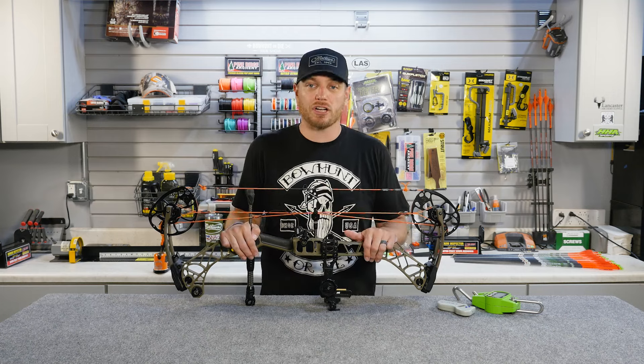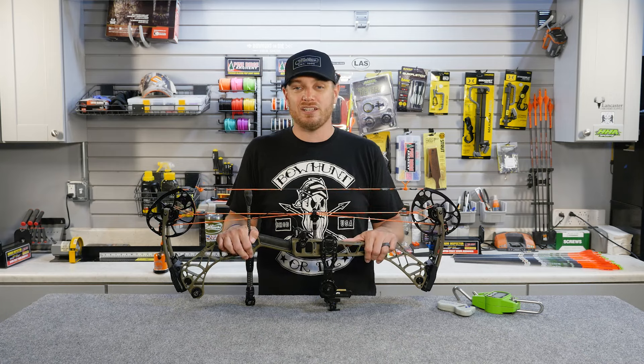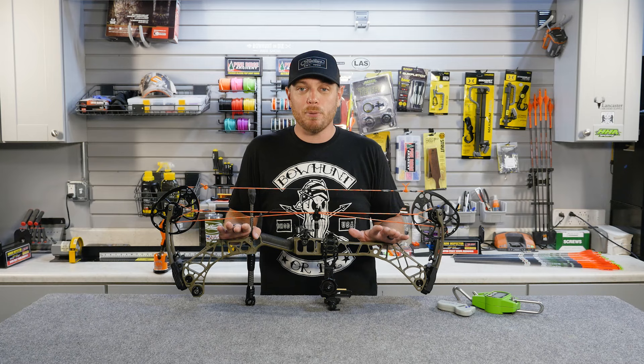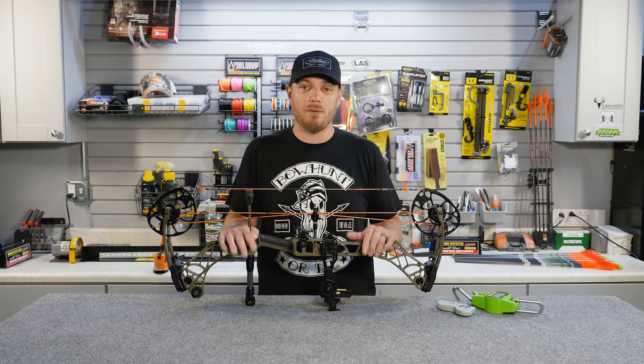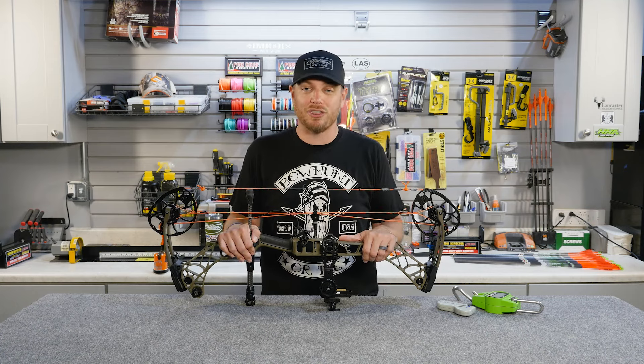Most adult male bow hunters are going to be shooting somewhere between 60 and 70 pounds, which is more than adequate to kill any big game animal in North America. If you have the capability of shooting more draw weight than that, by all means go for it. More draw weight typically means more speed, more power, better penetration, and in bow hunting those are all good things.